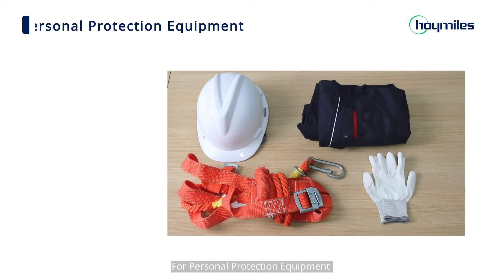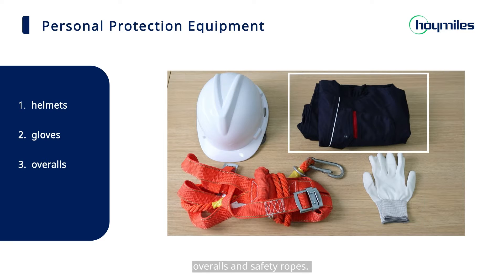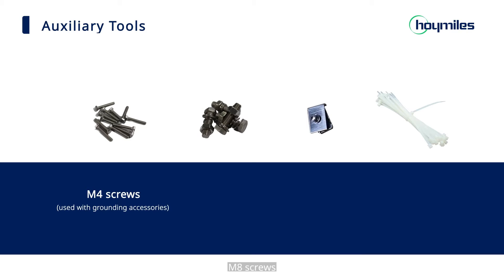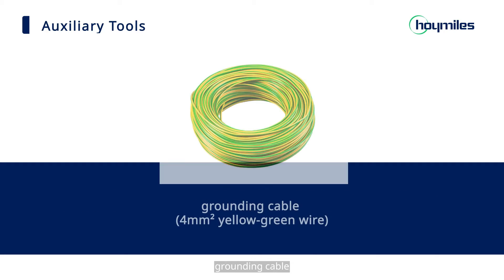For personal protection equipment, we need helmets, gloves, overalls, and safety ropes. As for other auxiliary tools, we need M4 screws, M8 screws, grounding accessories, tie wraps, and grounding cable.